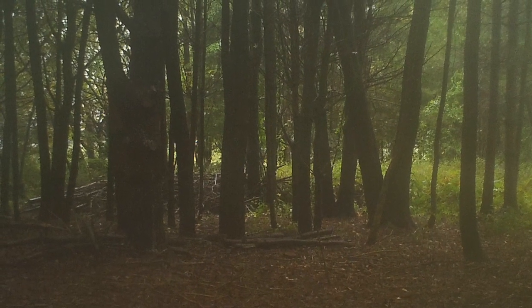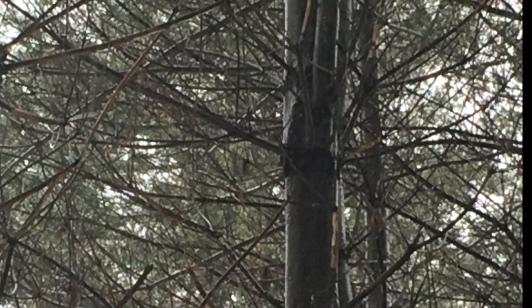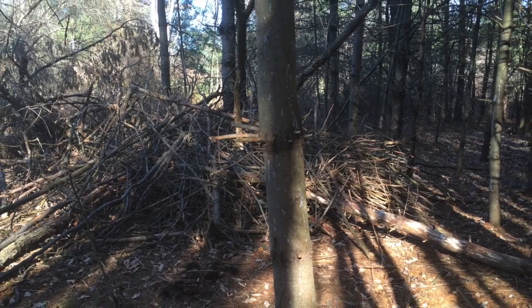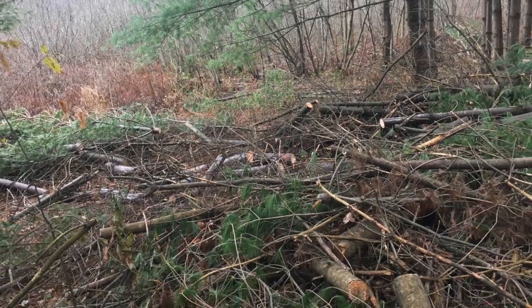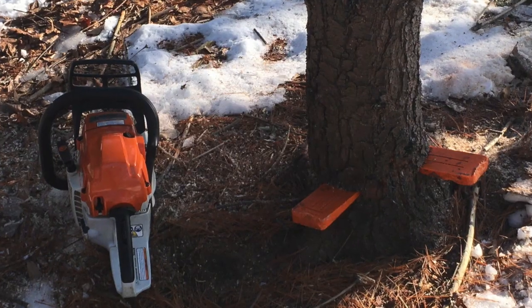Over the years many white pine trees sprouted up, and some grew to be as tall as 60 to 70 feet. They were also growing close together and crowding out the more desirable hardwoods like the apple trees, birches, and oaks. It was so overgrown in the woods that it was hard to walk through at all.